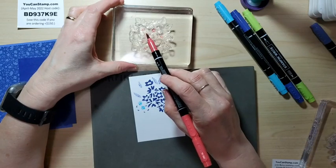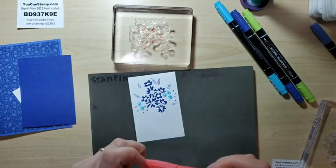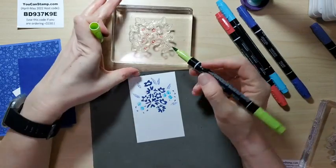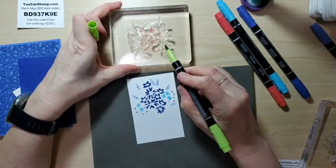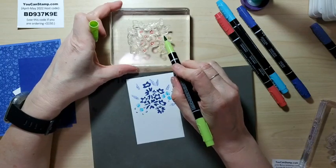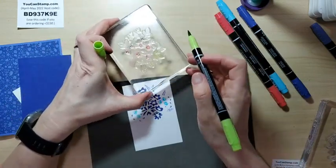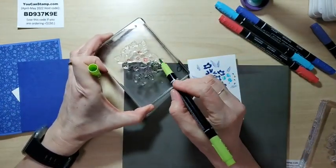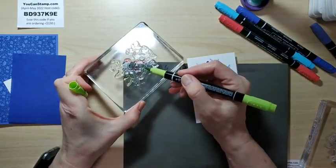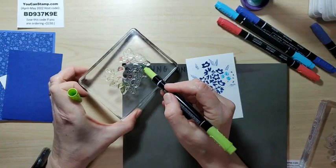I already did one version of the next card using a non in-color, but I think I'm going to change it and do it with ink colors instead. I'm going to try to be true to my theme today. So this is the Parakeet Party, which is super bright — maybe not a very realistic green color for this one, but I think it ends up looking pretty good overall. It goes with the other ones, so I'm just going to go with it.